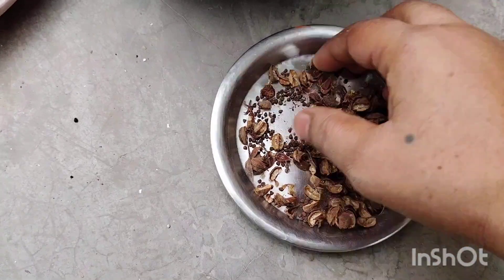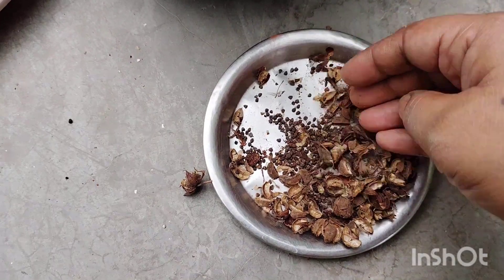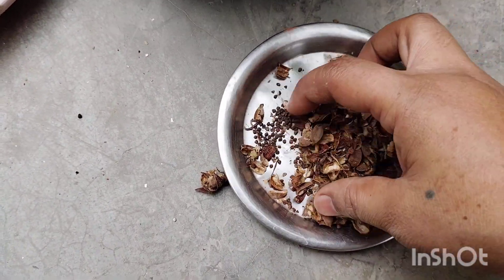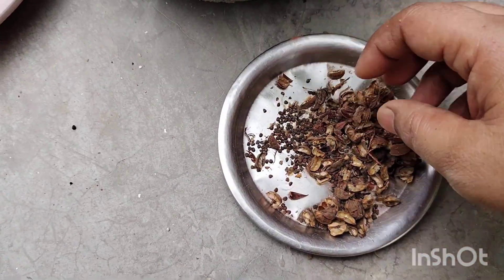You can remove the seed pod and take the seeds from the plant. You can also put the seeds in the middle of the plant. If you grow the seeds in July, the plant will be very mature.